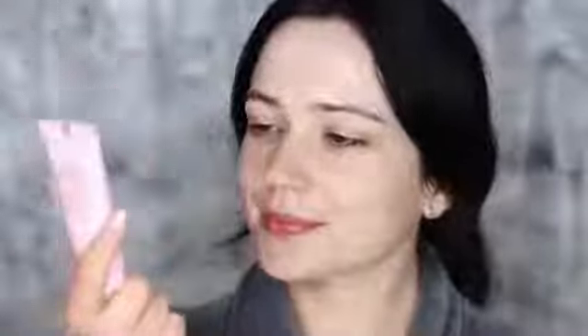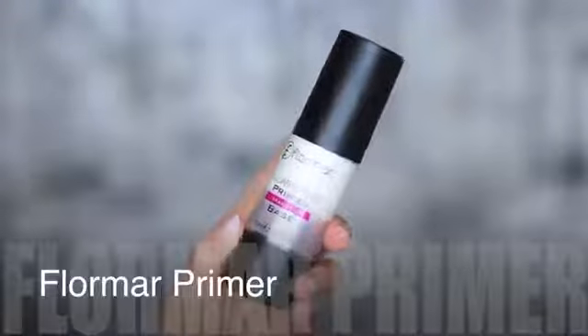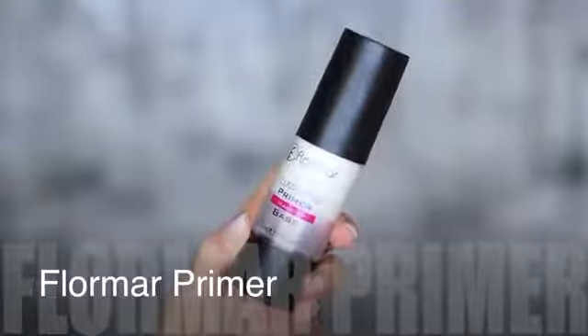Then we also have the flash balm, which is like a primer. What you don't want to do is rub this into the skin — you have to sort of press it in. This creates a great base for your makeup, or if you just don't want to wear any makeup it works great too. And then as my final step I'll be using the illuminating primer by Flormar. It controls oils but also gives an illuminating glow. Right, let's move on to the makeup.